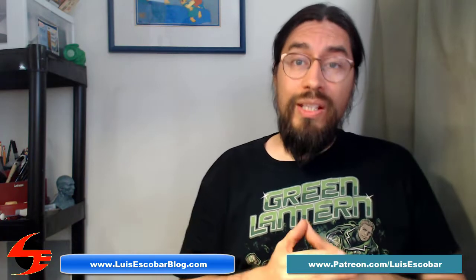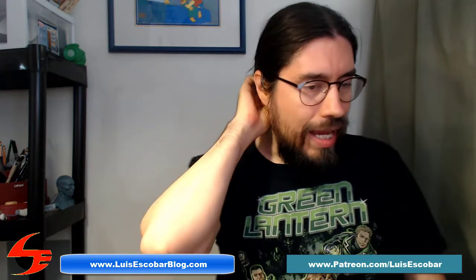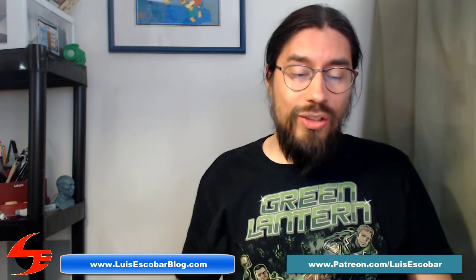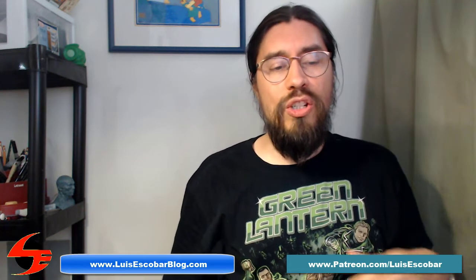Hi and welcome to the July 2010 Patreon rewards video. I kind of screwed up a little bit last month — I said I didn't have a whole lot to share and I ended up giving out fewer rewards than I should have, because I totally forgot all the analog drawing I had been doing. So this month I ended up spending a lot of time at the scanner and taking pictures of stuff that I had already drawn.